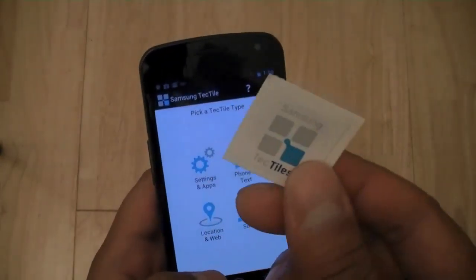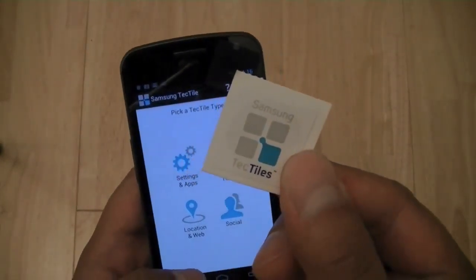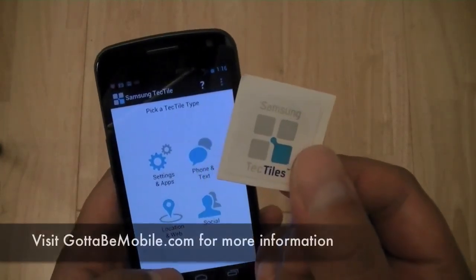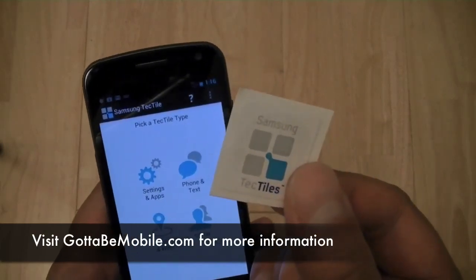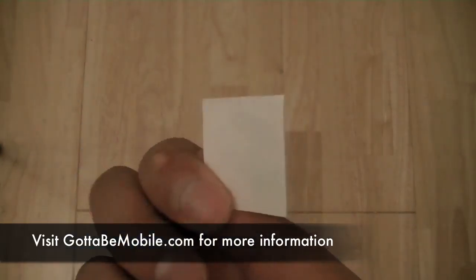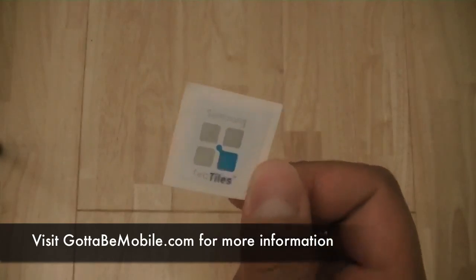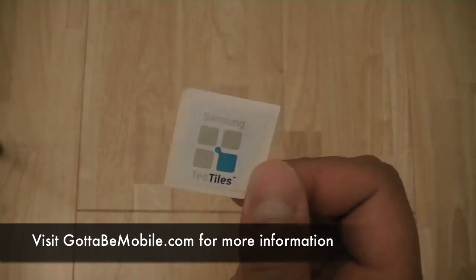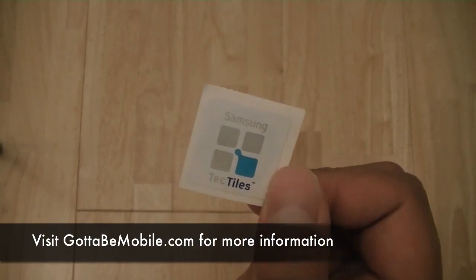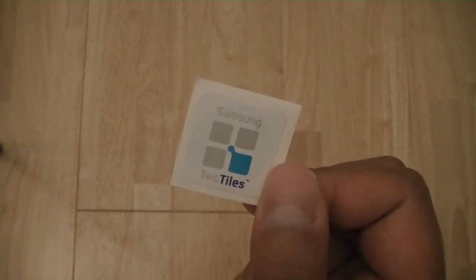This has been a quick look at the Samsung Tectiles. The accessory retails for about $3 a piece and comes in packs of five, so you pay $15 for a pack, and they should be sold alongside the Samsung Galaxy S3. It does require an NFC-enabled device to read. I'm Chong Nguyen for GottaBeMobile and Notebooks.com — thanks for watching, and stay tuned for a complete review of the Samsung Galaxy S3 once we get our units in.